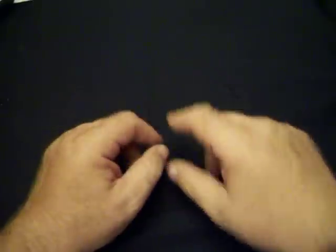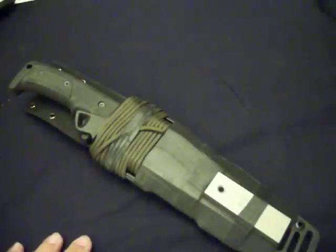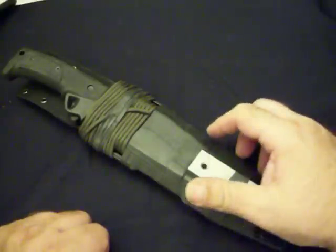Hey YouTube, Hambo again with part two of my long knives collection. This is the first long knife I bought — and you always remember your first date at the dance. This is a United Cutlery Pathfinder.